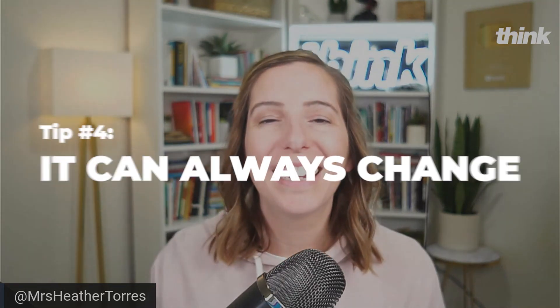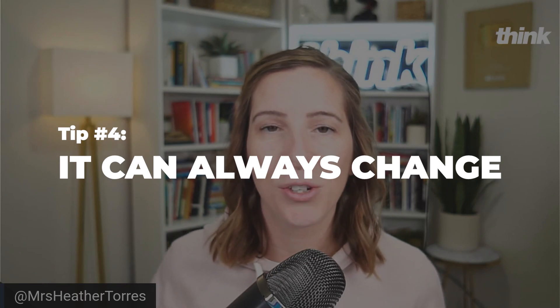Number four: remember it can always change. If there's one thing I've learned when it comes to building an online brand, it's that as you grow and develop, as your brand grows, you're going to want different iterations of it. Even think about a company like Coca-Cola — it's grown and evolved over time. Your podcast artwork can do exactly the same. We want to make something that's going to work right now, but always remember that when you decide to level up your brand later on, you can always level up your podcast artwork at the same time.